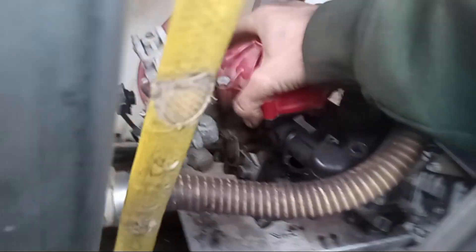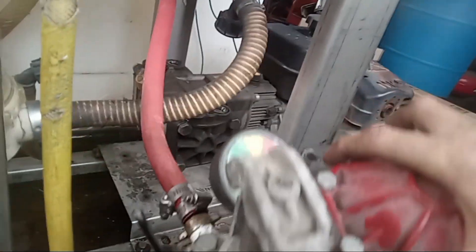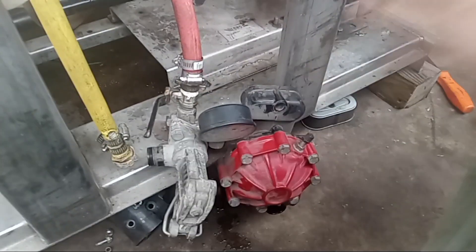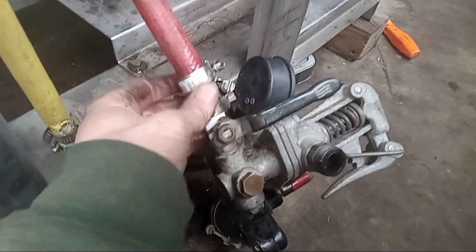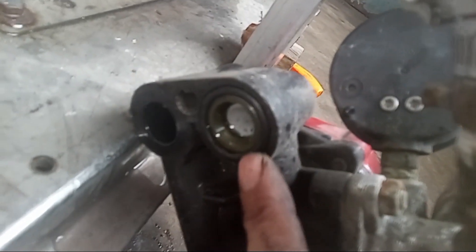Pull it straight up just like that and that assembly will come off. Get it all the way out of the machine — now it'll be a little easier to get that hose off. For what we're doing today we don't need to take this hose off.